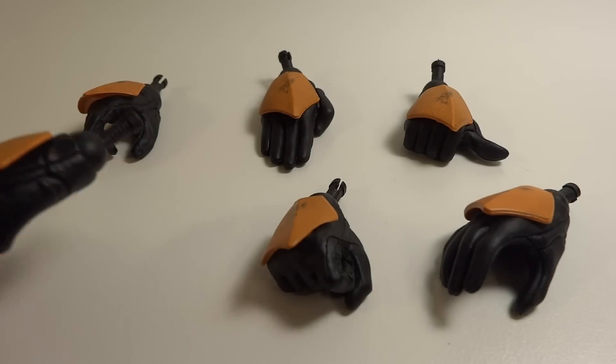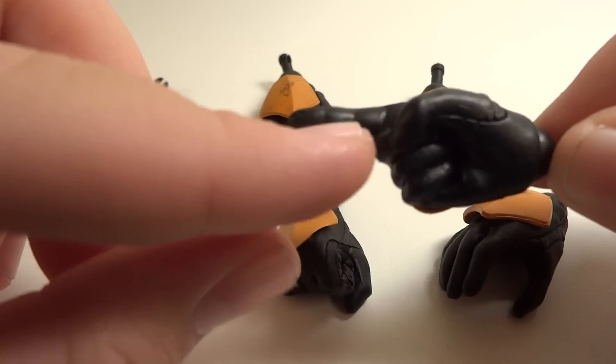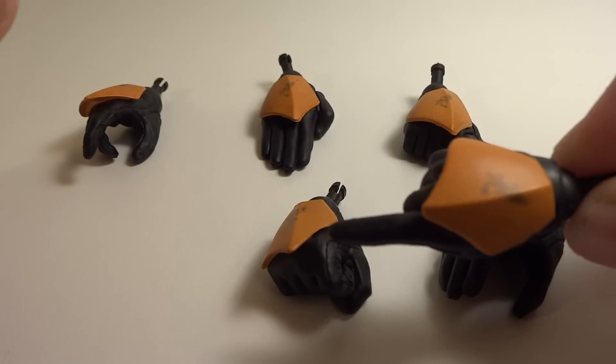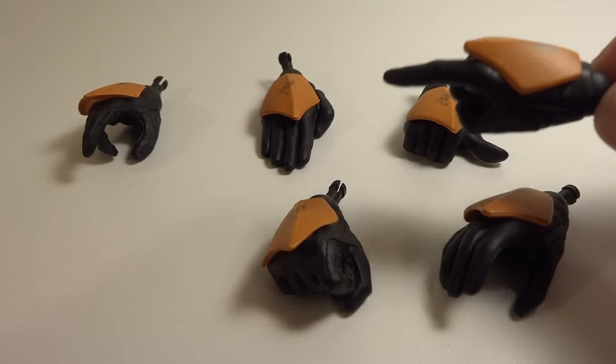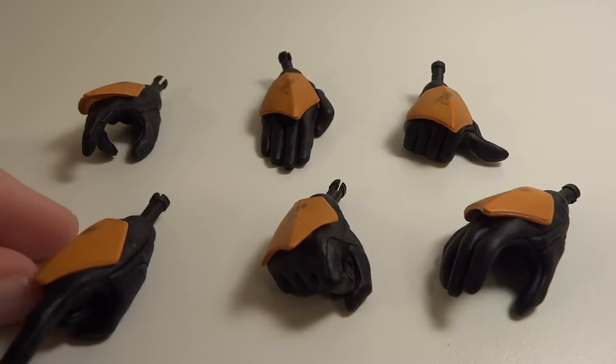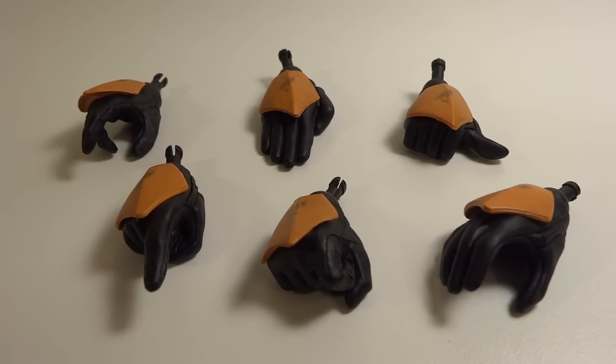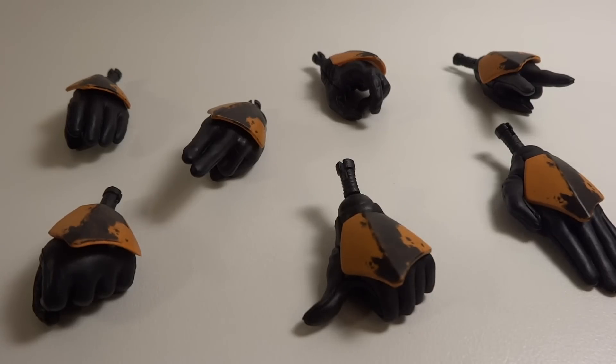Overall they're pretty much the same for either side. The only difference is the left side comes with a double pointed finger — this finger and this one both pointed — as well as two fingers spread out like a peace sign. That's really the only difference between the hands on each side. I really like how they give you so many. These are just his right hands and he does have seven of them. Very cool.